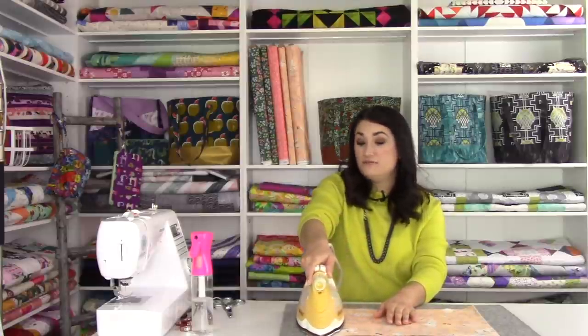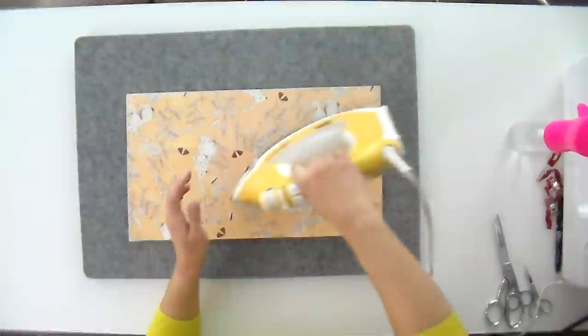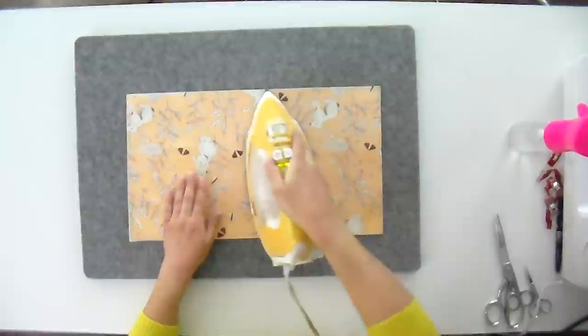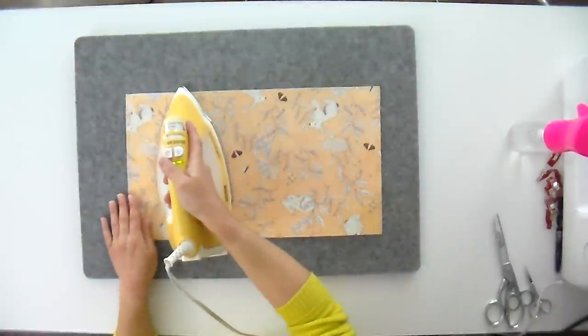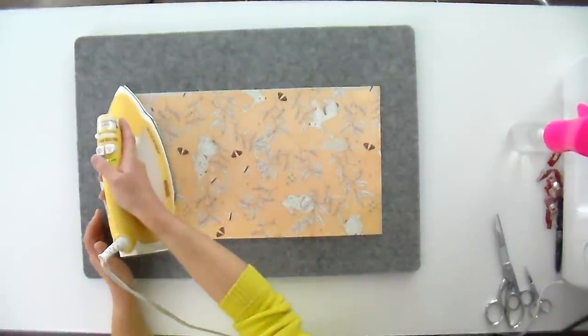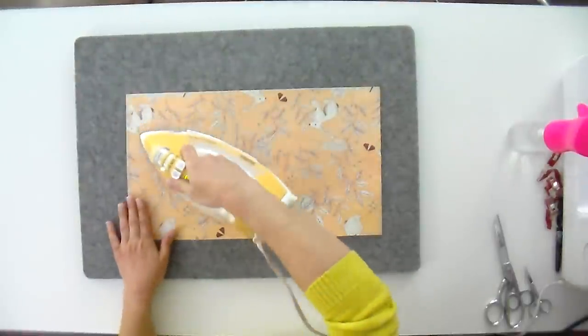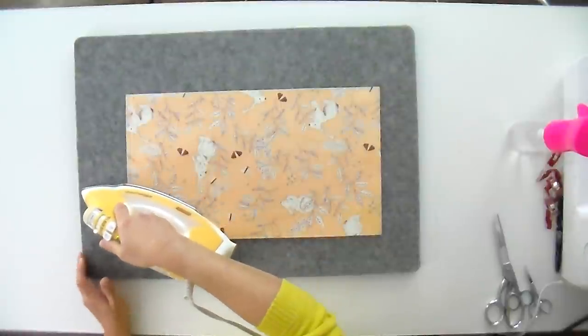Most pieces just need fusible interfacing, and there are some that don't have any at all. Make sure you're paying attention to your pattern instructions — it's really clear what needs interfacing, what doesn't, and how to prepare these pieces. It's going to go a lot faster if you take your time to prep everything ahead of time and get all your pieces ready to sew together before you sew anything.